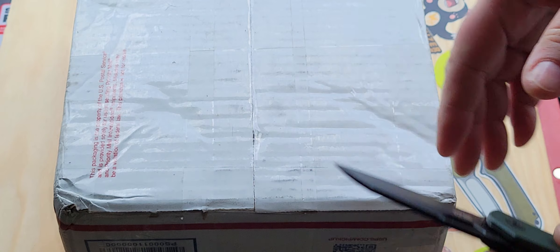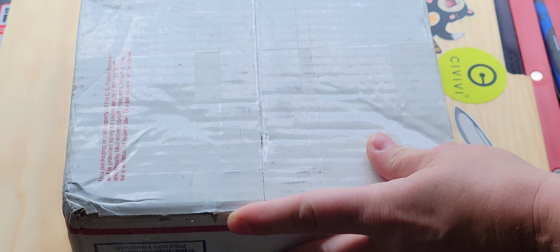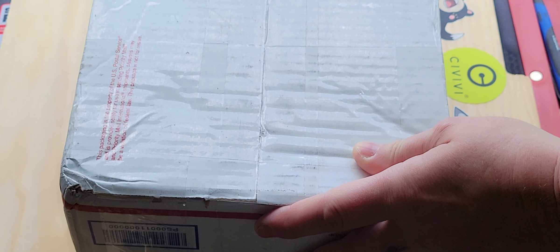I'm going to freak out. I know I am. Here we go. If I could just be smarter than the box.